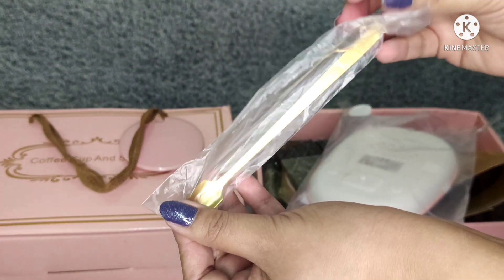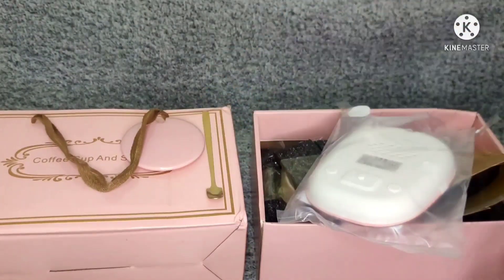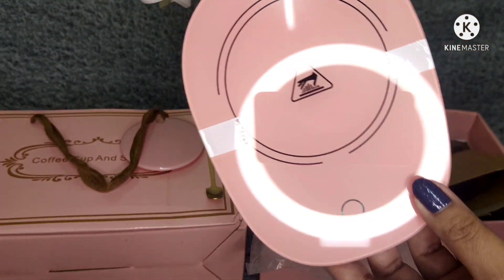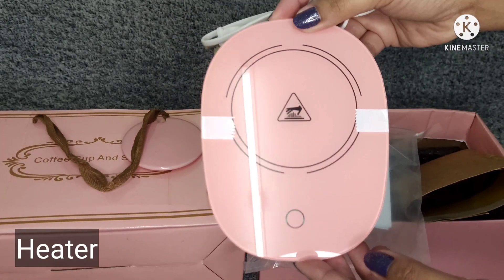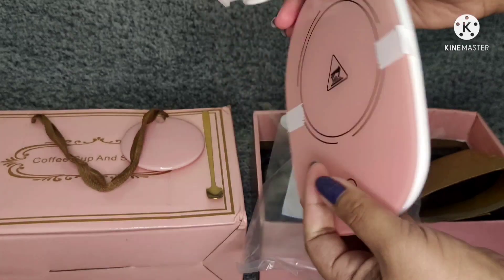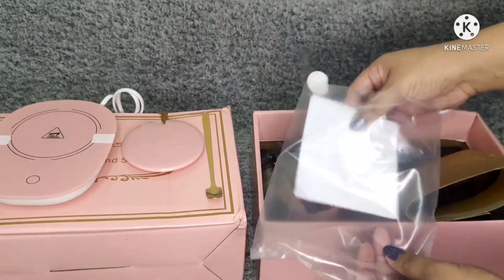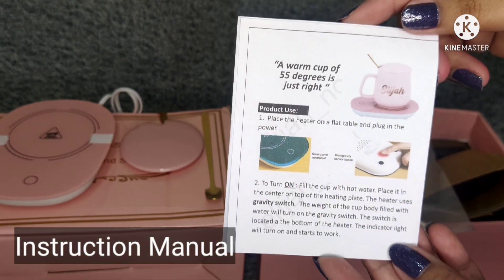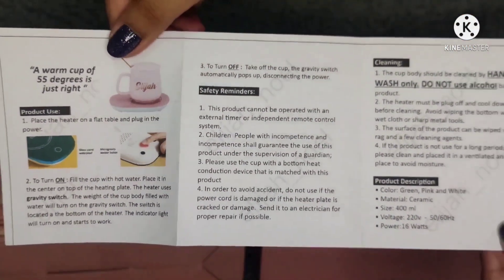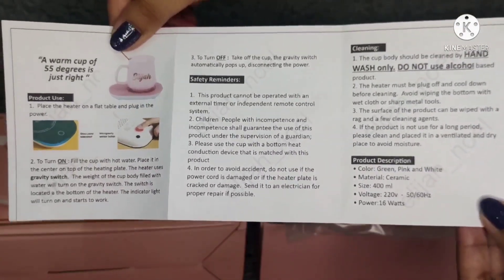It comes with a golden spoon. And this is where you heat the cup. Here are the step-by-step instructions, safety reminders, and product description.